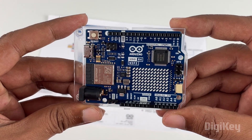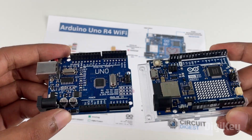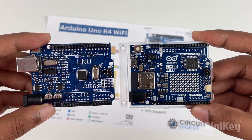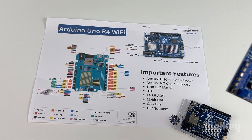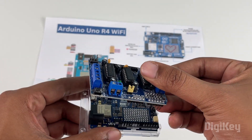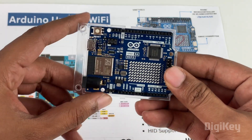On first look, you will notice that the Arduino UNO R4 looks very similar to the Arduino UNO R3, and even the pins match exactly the same. This is intentional because every shield or project that you have built for the Arduino UNO R3 can now be upgraded to the Arduino UNO R4 without much hardware change. Now let's get familiar with the important hardware changes that come with this board.